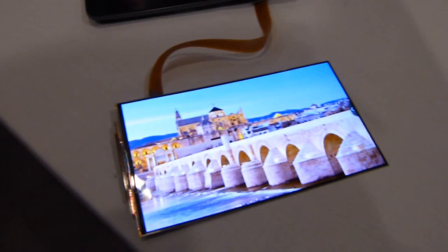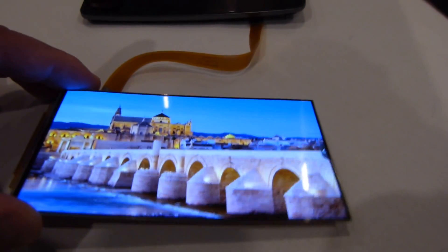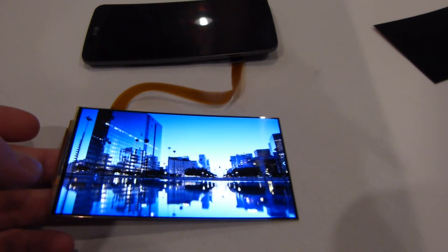Hey guys, it's Max with PhoneArena.com. We're in San Francisco with LG, and we're just going to show off this super flexible display that is underneath the LG G Flex.